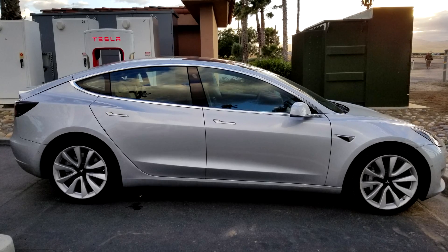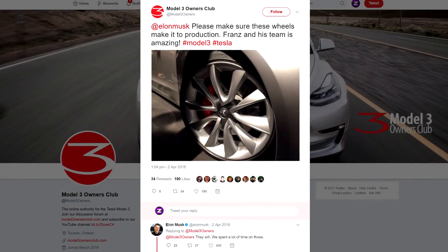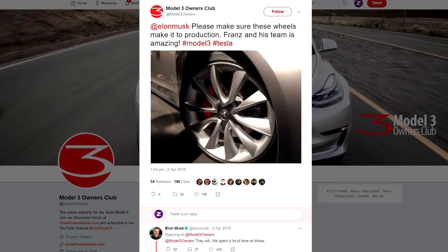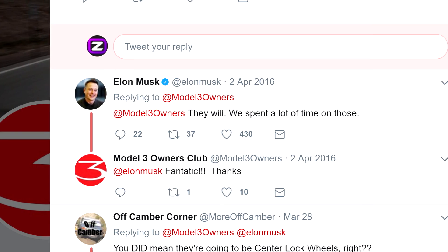If we take a closer look at the release candidate alloy wheel, you can see that it is 19 inch. This design is confirmed by Elon Musk — when Tesla Model 3 Owners Club asked Elon Musk if this design will make it to production, he confirmed yes it will. This tweet will be in the description below.